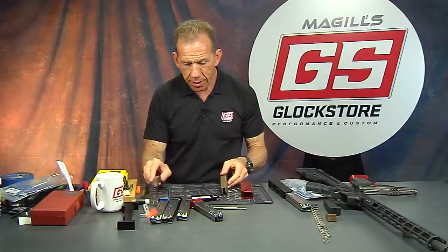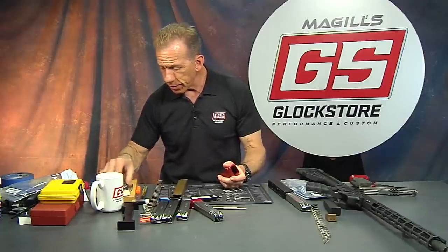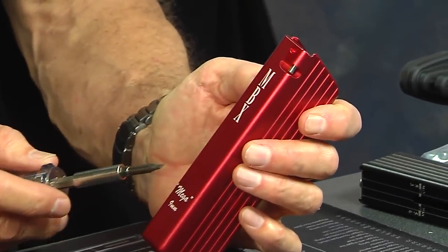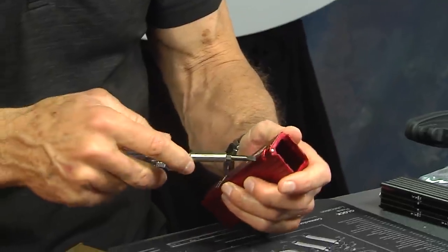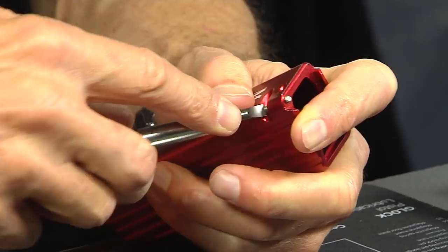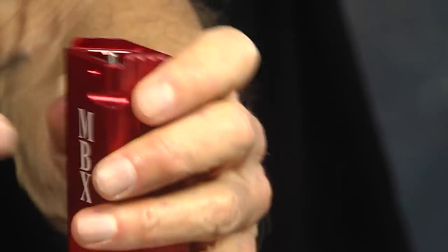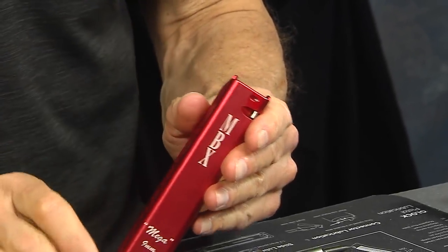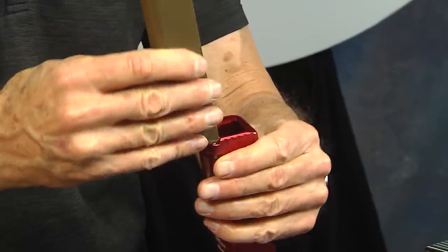Before anything else, I'll put the tube onto the bottom. It's a neat little system — there's a rod embedded in the magazine body that captures the tube. You can pry it up with a small flathead screwdriver — see how it came up? That's what captures the magazine tube. I'm pushing it back down flush so I can put the tube on. There's also a small Allen screw to tighten it down.